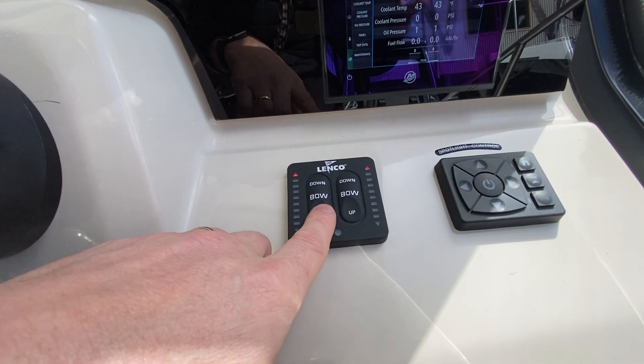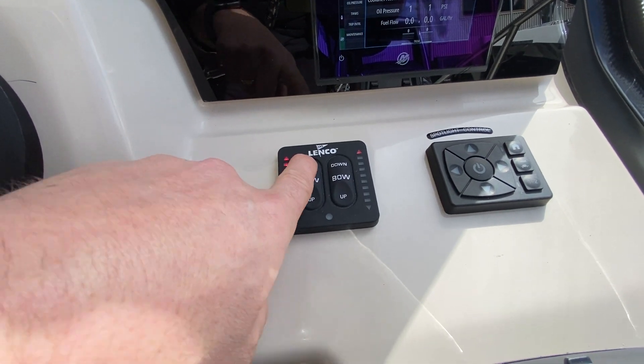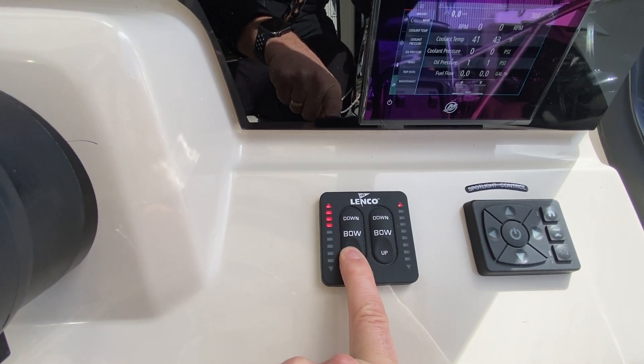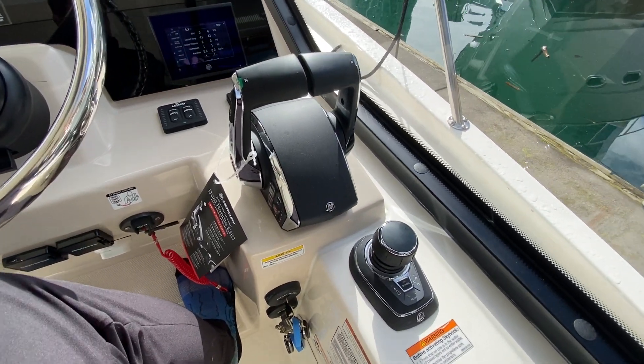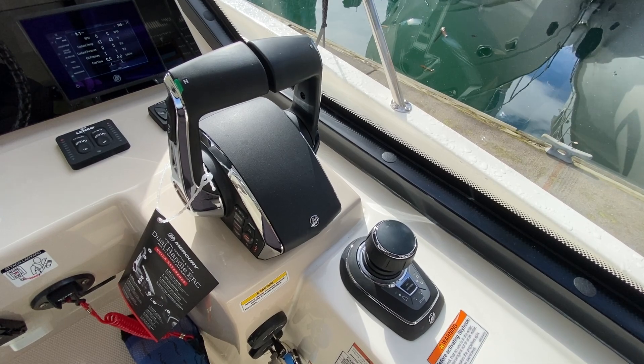Trim tabs — they're in all the way right now. If I bring them down they're deploying, and then come up. It's just an indicator, it's manual not automatic, but it does show you where they are. And then we have our joystick here — I'll do another video on the joystick and the shifters.